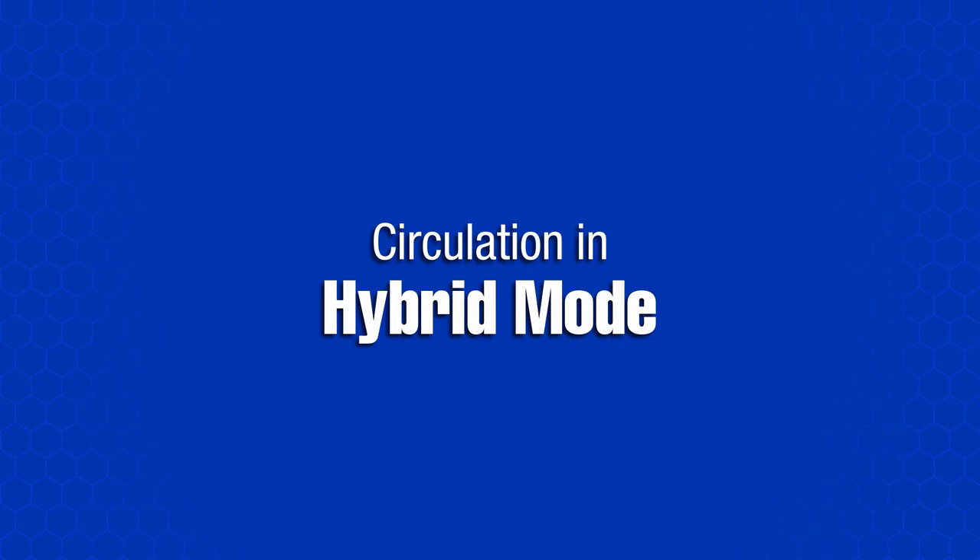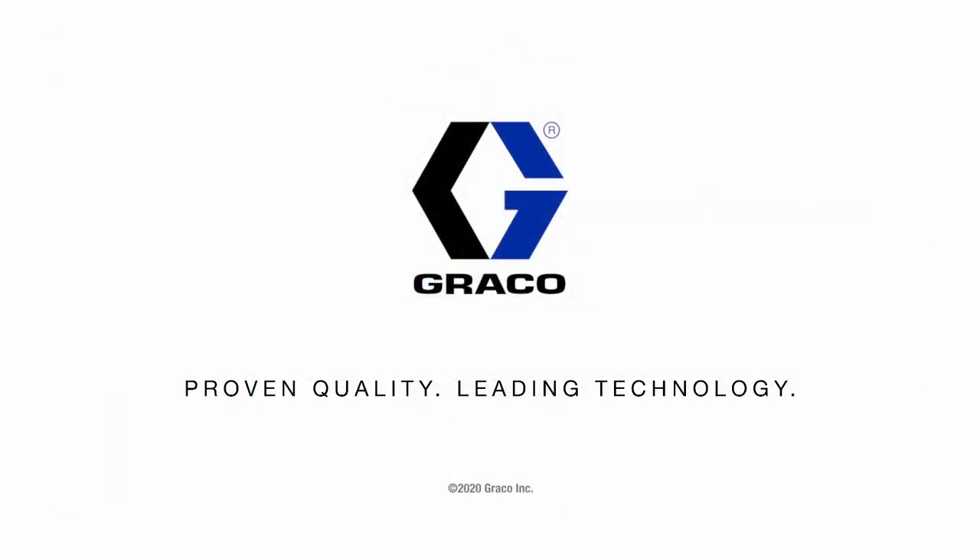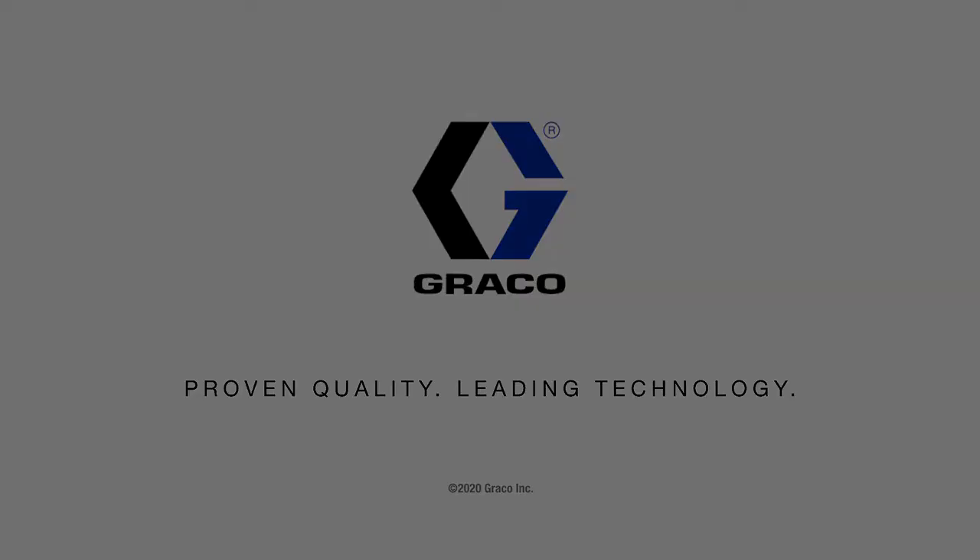In hybrid mode, we use both pressure and flow mode. The system is set up to have a minimum and a maximum flow rate, and a minimum and a maximum fluid pressure. The system automatically adjusts the pump and the back pressure regulator to keep the system performing within the operation limits. The back pressure regulator is very fast.